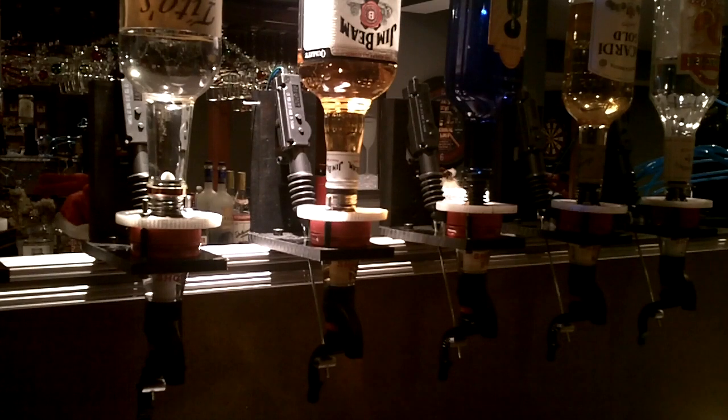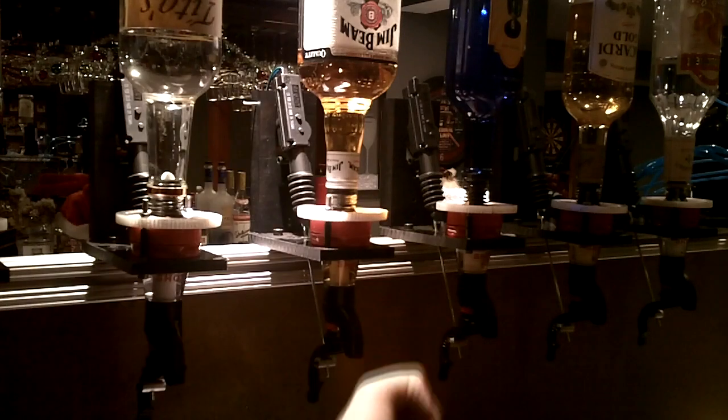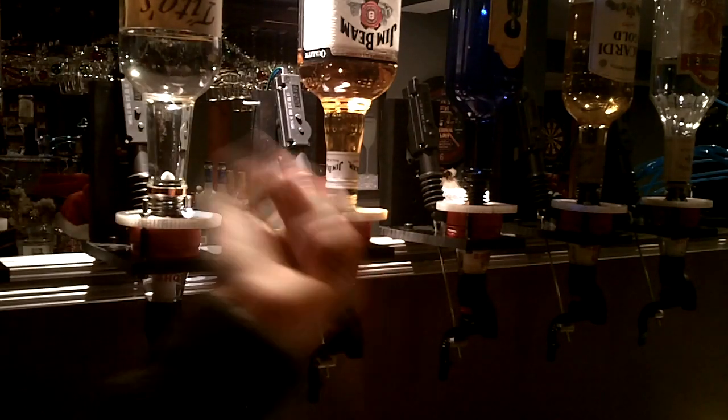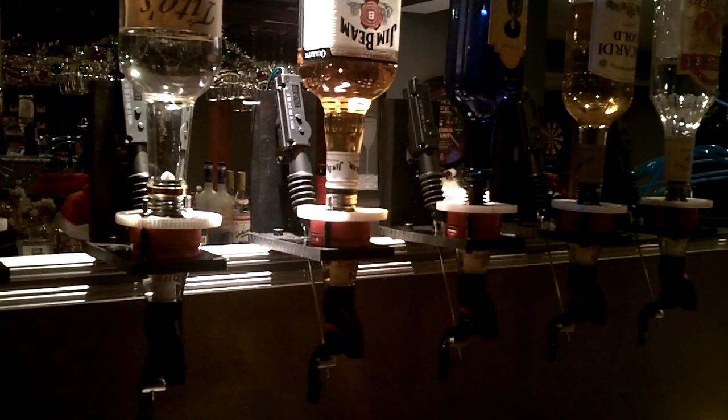I want to redo all these modules. I want them smaller, compact. I want them quick — that's what I'm looking for. I want to hot swap the bottle modules. You want to change them like clips from your gun.